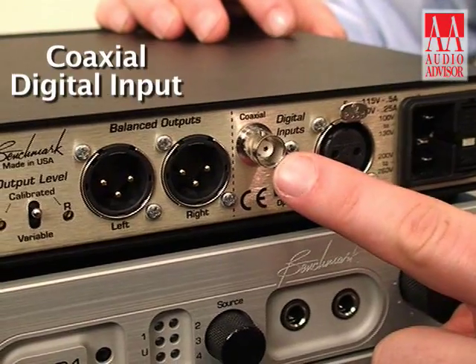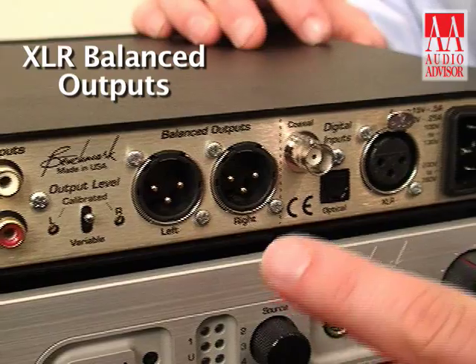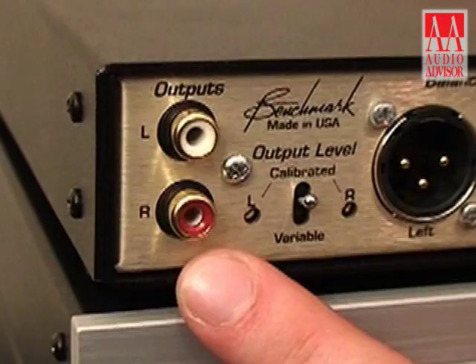It features coaxial input, Toslink input, XLR input, and there are XLR balanced outputs and RCA unbalanced outputs for analog connection.